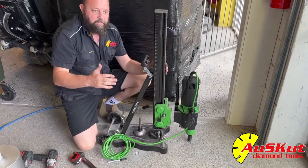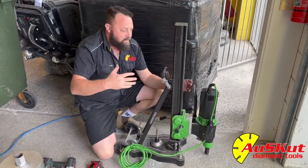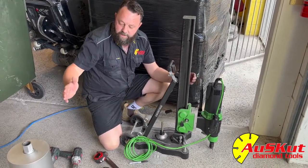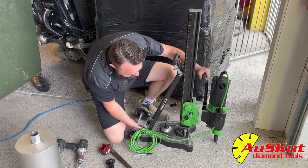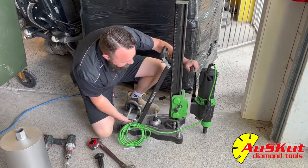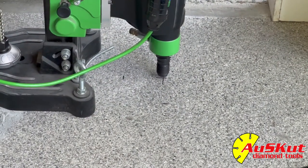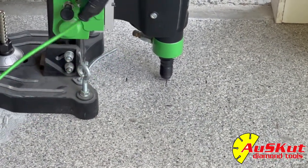This is really good if you're doing big holes on a wall — your 350s and that — so you're not trying to hold the weight of the drill and the drill bit. As you can see there, the centre of the drill is over the centre of the hole. That's one way to do it.